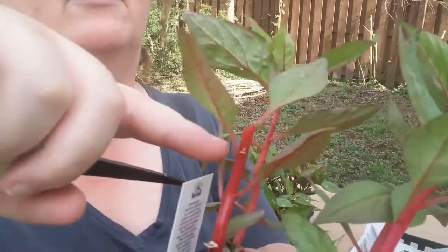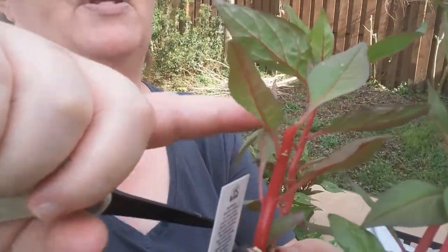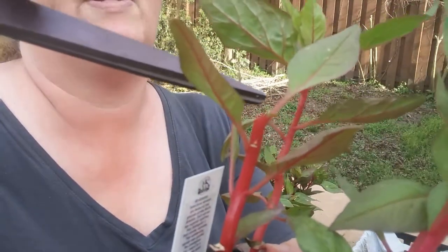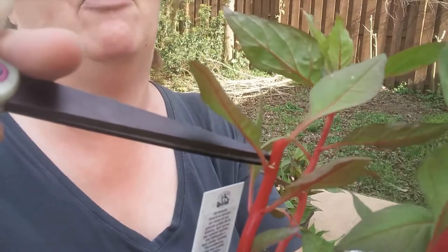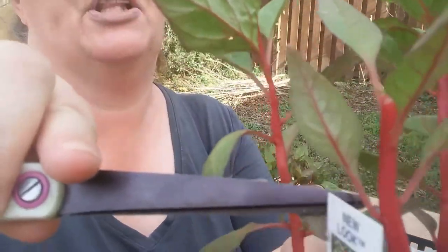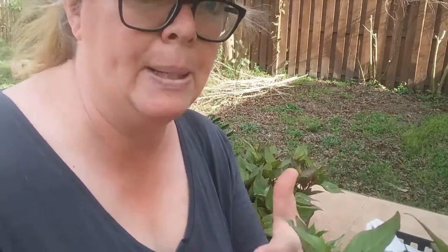See how I cut that there? Right above that leaf node, and there's a little sprout already starting there. There'll be a sprout there, there'll be a sprout coming out on the leaf below, and a sprout underneath the leaf below. This will make this annual that you bought much bushier, with many more flowers.